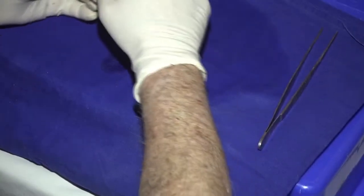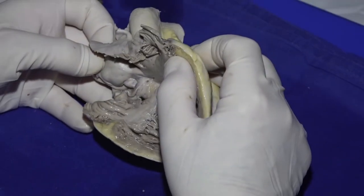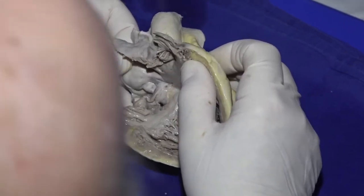Right. Okay, before we start on the congenitally corrected transposition, let's just return to the normal heart for a moment, and let's reinforce the features that we use to determine the morphology of the chambers.